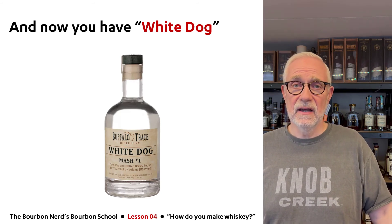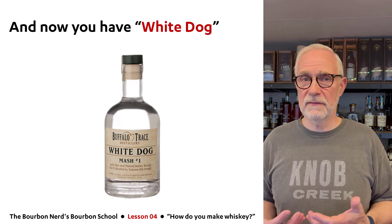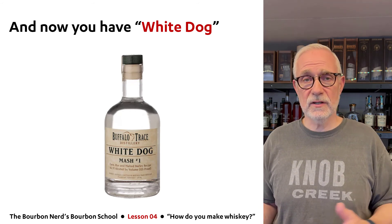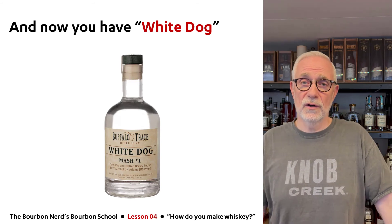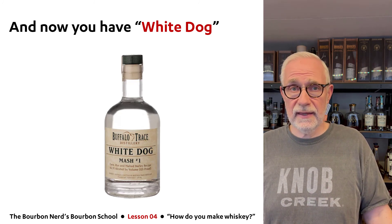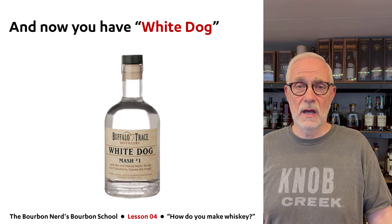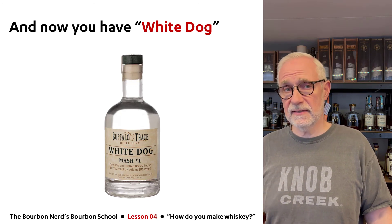Once you have that, you have something called white dog — and that's actually whiskey. I have a commercial product here from Buffalo Trace that I use in whiskey tastings, just so people can feel what whiskey is like straight off the still. It's completely clear like water, which is why it's called 'white.' The name 'dog' is because it has a little bite — in this example it's 125 proof or 62.5% ABV. In principle this is whiskey, specifically a corn whiskey. Of course, to sell it as rye or bourbon, it has to be aged in barrels — but I'll go into that in later lessons.